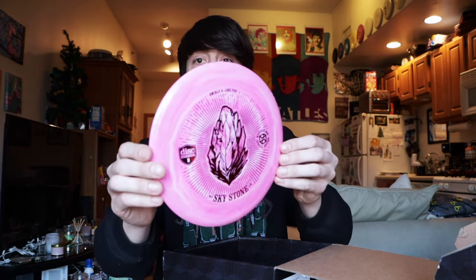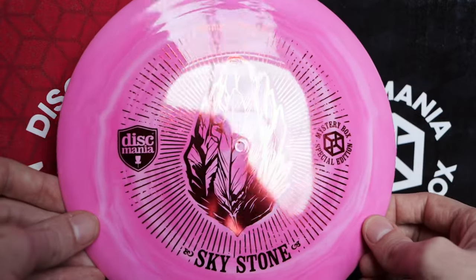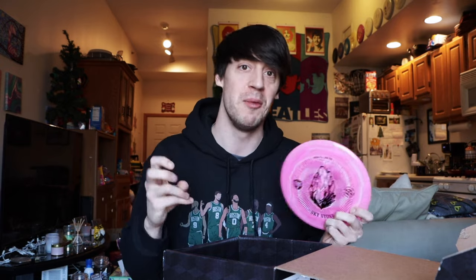First disc on top is an absolutely gorgeous stone disc — holy crap. Look at how nice this pink is with those swirls. This is a Sky Stone and it's a swirly S-Line PD-2. I haven't had a PD-2 in so long — it's literally been years since I've even thrown one. It is absolutely gorgeous. The swirls on this pink disc just look amazing and the stamp is really simple, really clean. Probably my favorite disc so far just because of how pretty it is. I know for a fact that when my girlfriend sees this disc, she's going to claim it as hers — she loves beautiful pink discs.